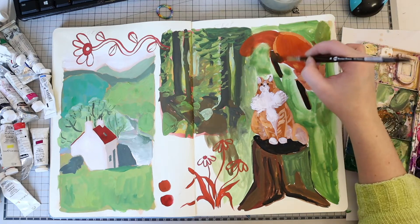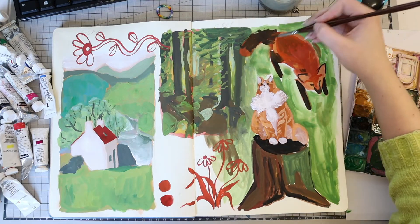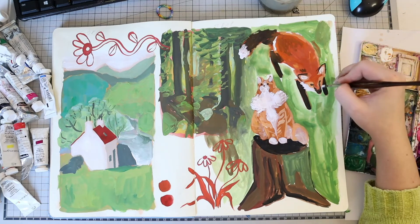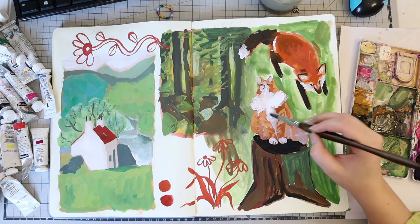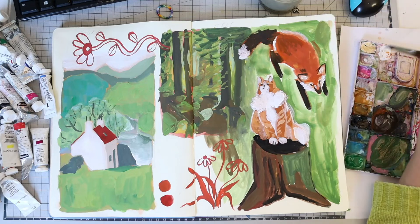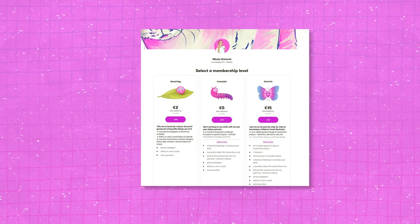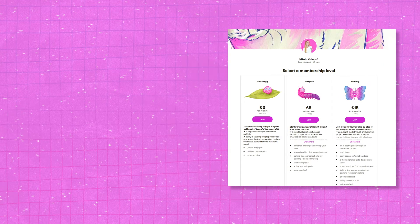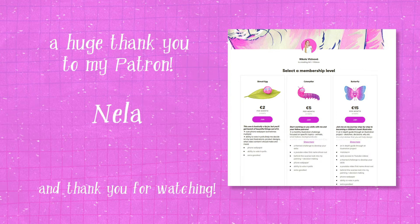If you found this video helpful, please give it a like and consider subscribing. I am focusing on developing myself as an artist and I am preparing a series about children's book illustration. I am a complete beginner in this field, so I will be working on a lot of personal projects where you can tag along — there will be a lot of work in the sketchbook, especially while developing characters and the worlds around them, to create a wholesome representation of my chosen stories. I will be sharing more in-depth information over on my Patreon, so if that's something you're interested in, there's a link in the description. A huge thank you to my Patreon supporter, Nella — you're great, thank you so much!